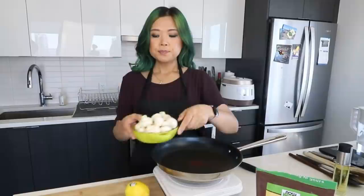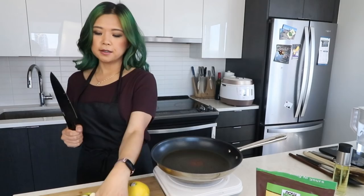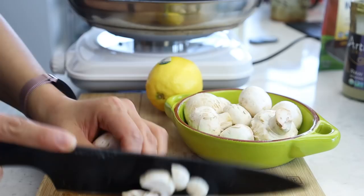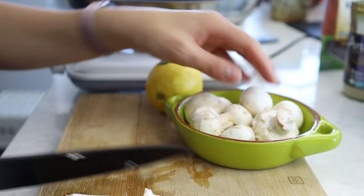First, we need some mushrooms. I have about two cups of mushrooms — I'm just going to chop them very quickly. You don't have to make them super pretty; we're just going to cook them up. There's something weirdly satisfying about chopping mushrooms — I think it's because they chop so easily. Am I the only one?